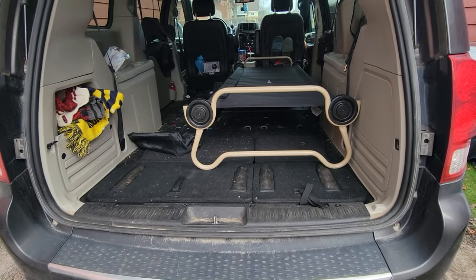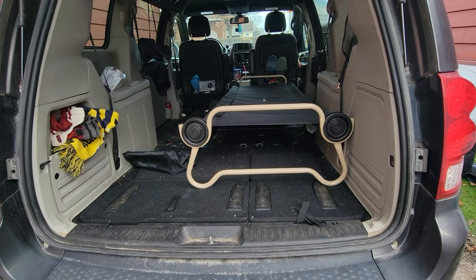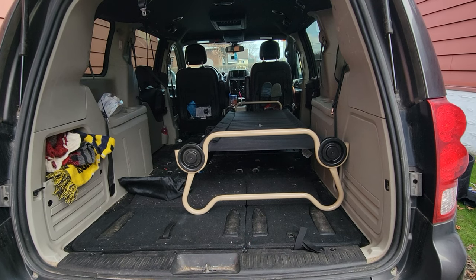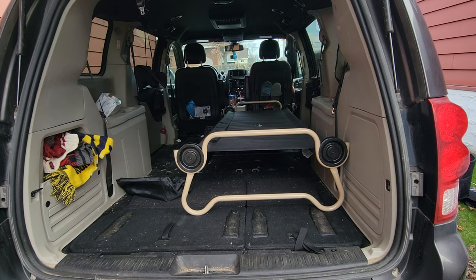You can see I have the cot in the van. There's still space behind the cot for storage. I have this behind the passenger seat for a very specific reason. There are two very different ways you can position this in your van — either behind the passenger seat or behind the driver's seat — and there are two very distinct differences between those two options. Let me show you those.